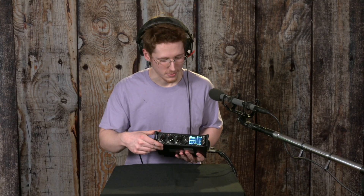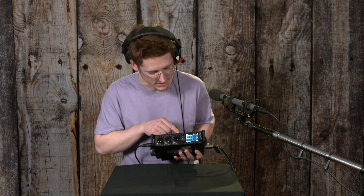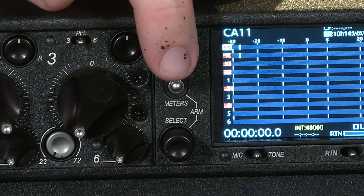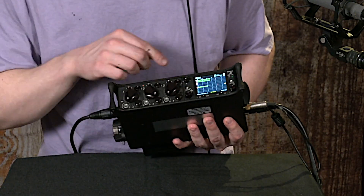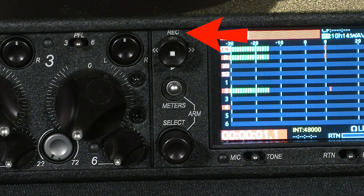Playback and recording is the most important function of this thing, but it's actually kind of easy to miss. It's this knob right here with the stop button symbol on it. It's sort of a toggle — you can click it in, and then you toggle it in the different directions. At the very top of this switch is REC for record.